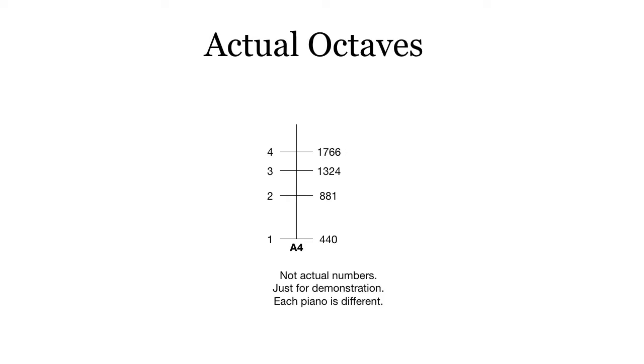What about an actual octave? We start with A4, the fundamental 440, but the second partial is not 880 — it's higher. That's because of inharmonicity. So in this case, let's say it's 881. Then instead of 1320, it's 1324. Instead of 1760, it's 1766. These are not the actual numbers — they're just for demonstration. Every piano has a different inharmonicity.